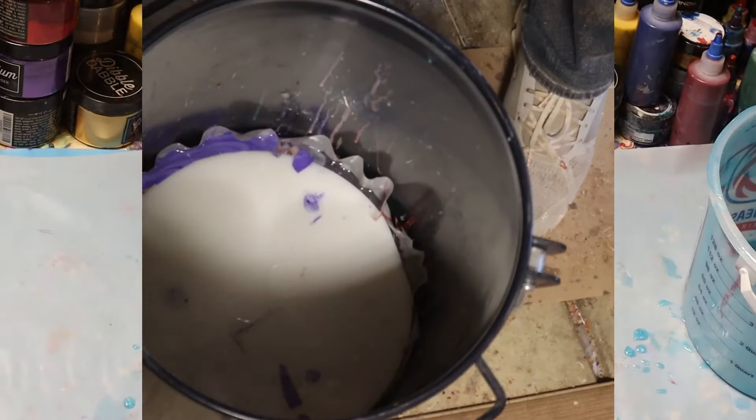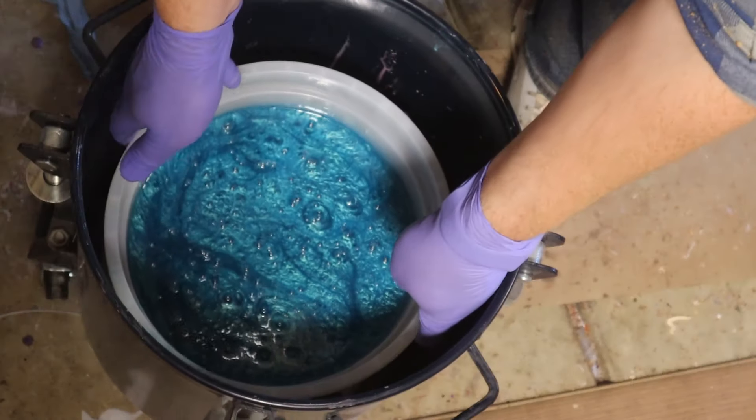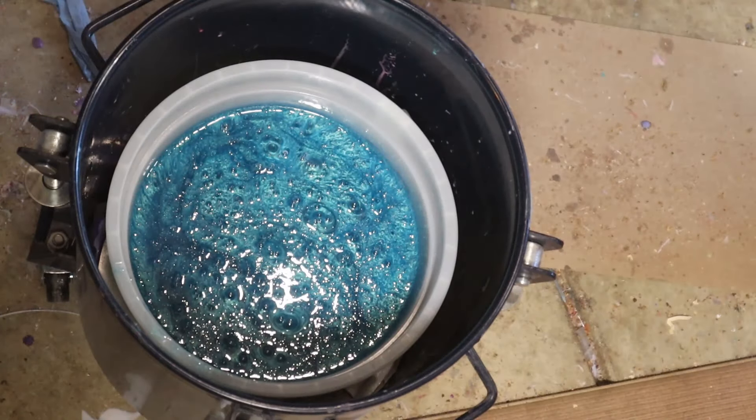And then bubbles. Yeah, we got a bubble.